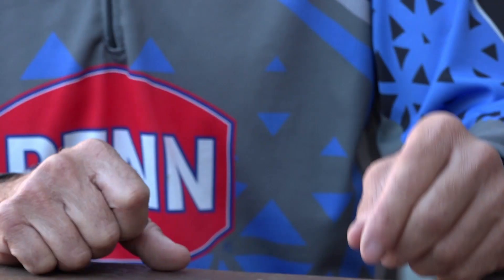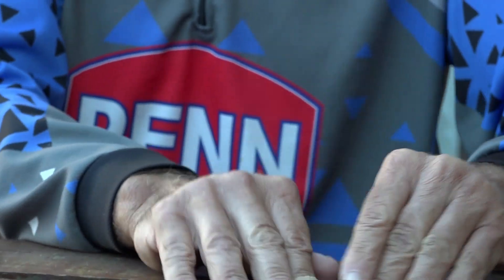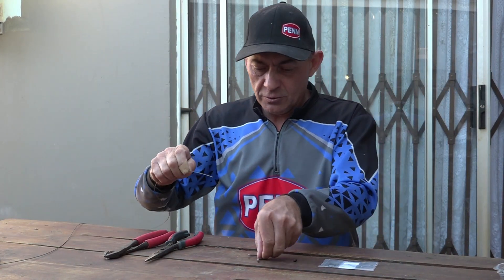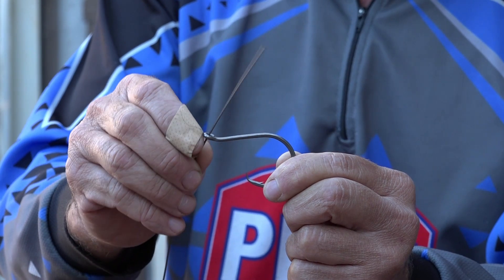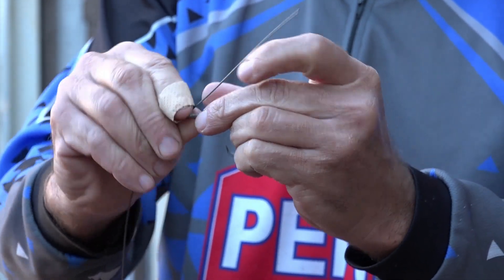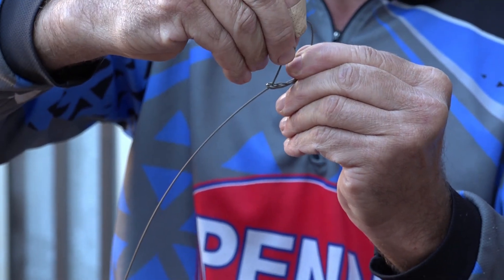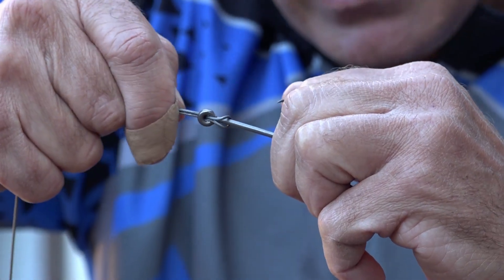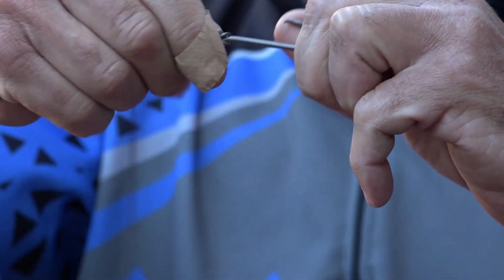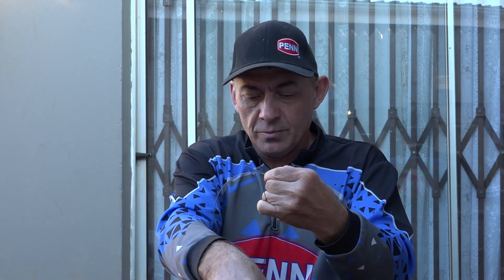Put the steel here and get your hook and crimp ready. Take your steel trace and enter the eye of the hook from the bottom, then take the trace wire, twist it around the shank and go back out through the eye from the top. All you've done is made a loop around the shank of the hook. Pull everything tight and get that loop right against the eye of the hook so it's nice and tight.